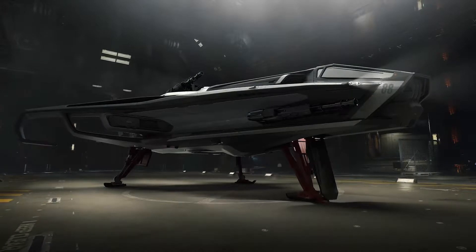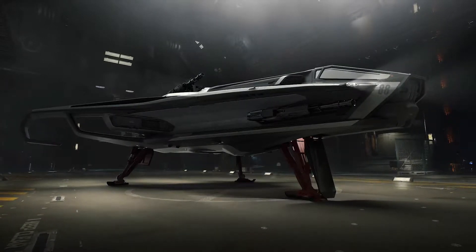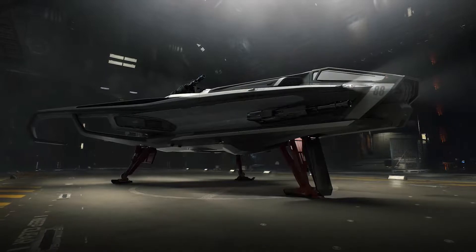The Anvil Hurricane is a hard-hitting anti-capital ship type craft. It's still in the same kind of shape and styling of a dogfighter like you'd see with the Sabre or the Super Hornet, but its strength really comes from being able to leverage the four size-three guns on its manned turret against a larger target.